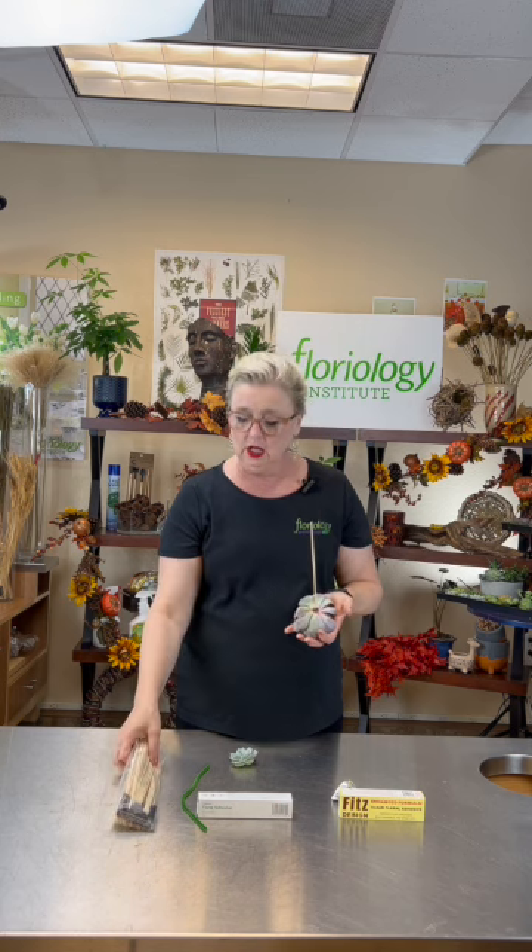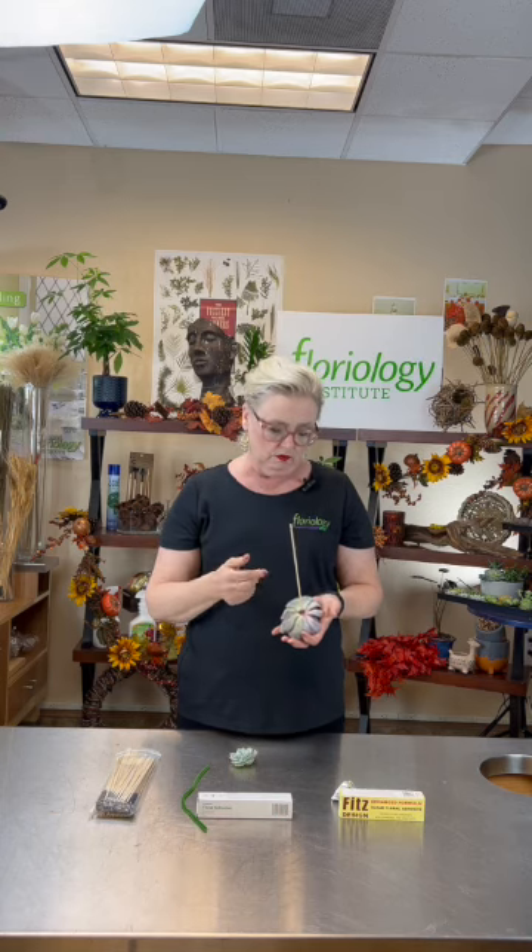I'm showing you this one because I did it first. And what I like to use — this is my personal preference, there are several other ways to do it — is bamboo skewers, just like you would make kebabs on and throw on your grill. They already have a point, they're long enough, and this just works really well for me.